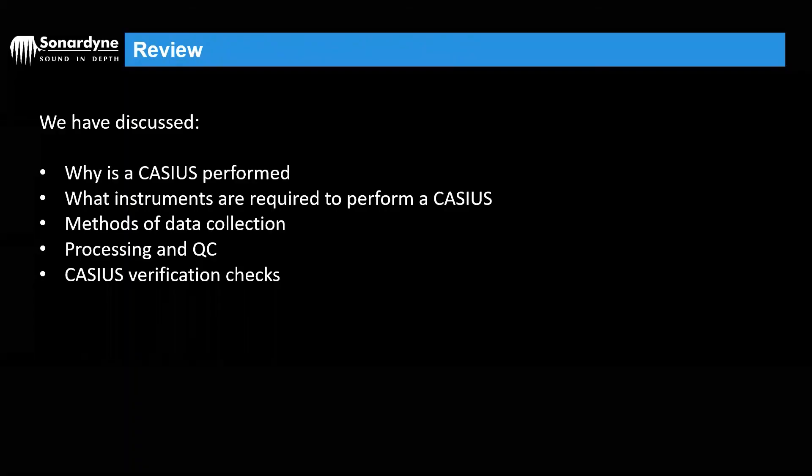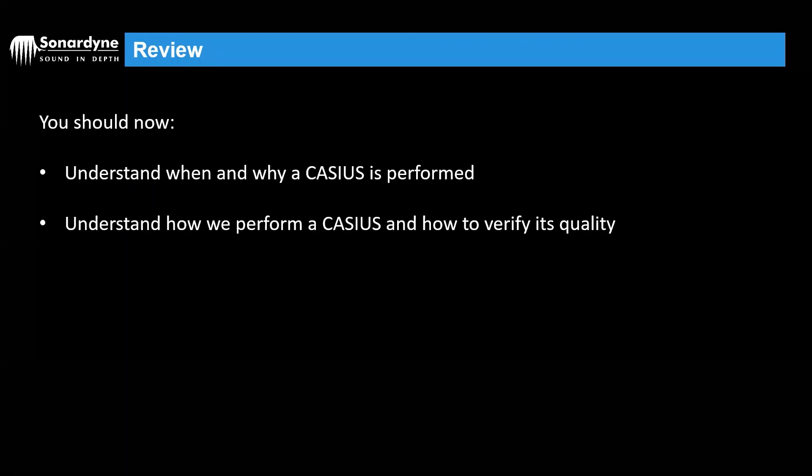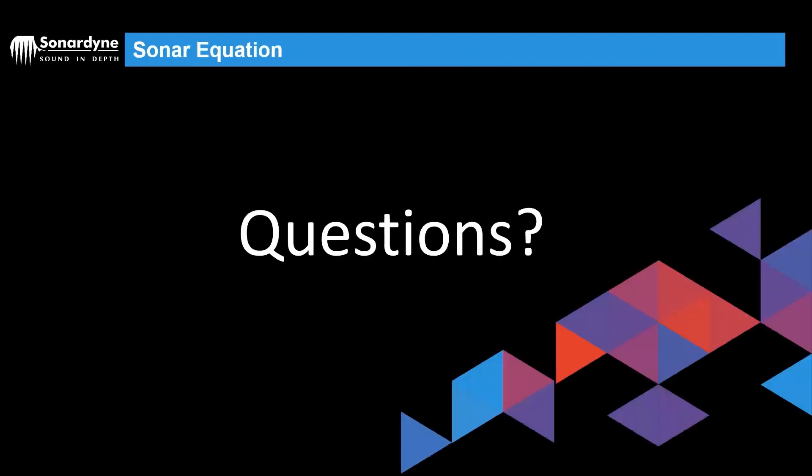So we have discussed why we perform a Cassius, the instruments required, methods of data collection, processing and QC, and the verification checks at the end. Hopefully by now you should understand when and why we perform a Cassius and how we perform the Cassius and verify its quality. If you've got any questions, feel free to give us an email or ask them during the practical session. Thanks for listening.